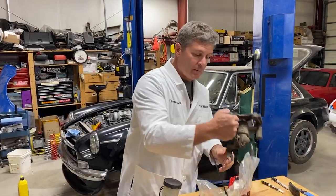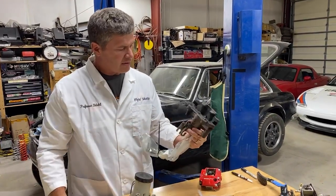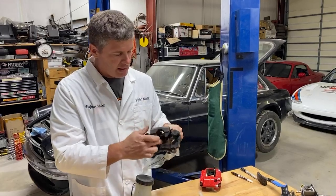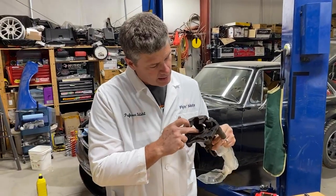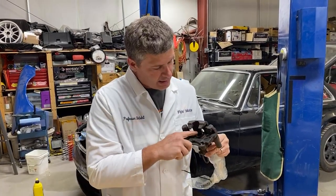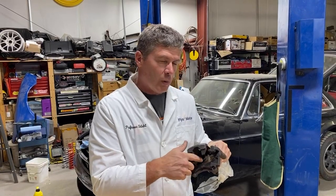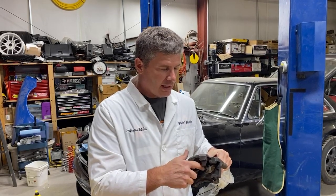For example, this rear caliper from an NA Miata has a 1¼-inch rear piston. The sport brakes had bigger pistons at 1⅜ inch, so you could squeeze harder. Because of the pi r squared relationship, the amount of force goes up much more quickly than you'd think with even a small change in diameter.